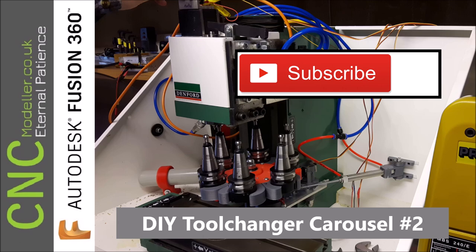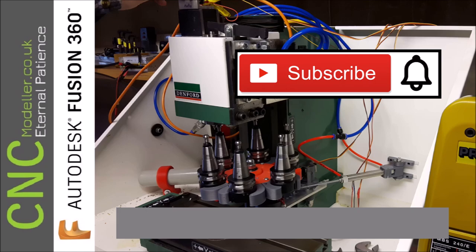If you do enjoy what you see here, please subscribe to the channel — it helps everybody else find me. And if you like the videos, it helps them find specific videos you think are good too. If you want to find out more, hit that notification bell.